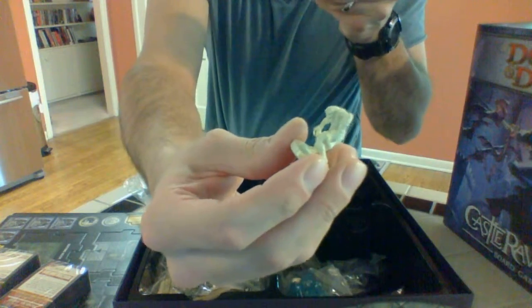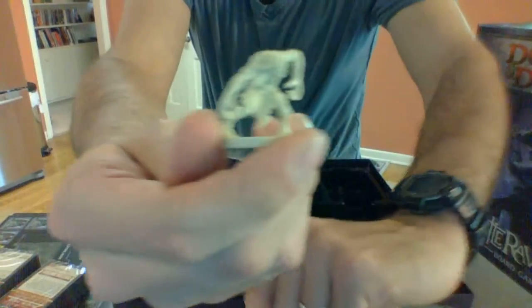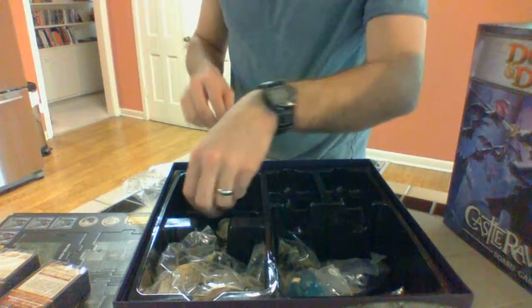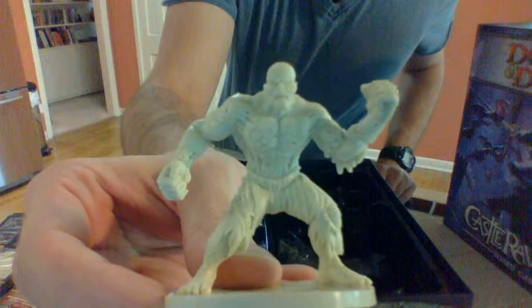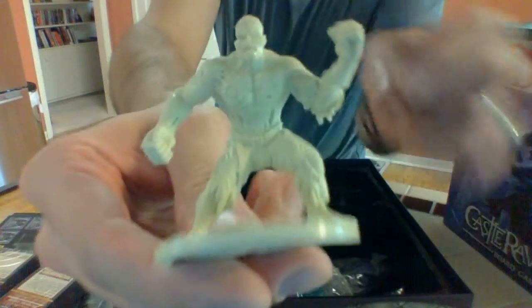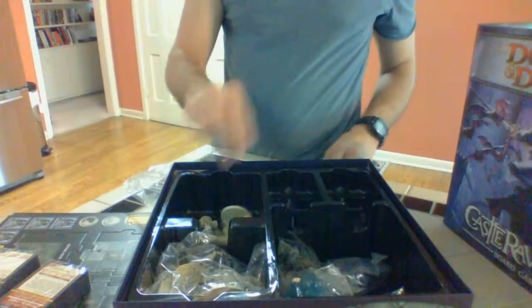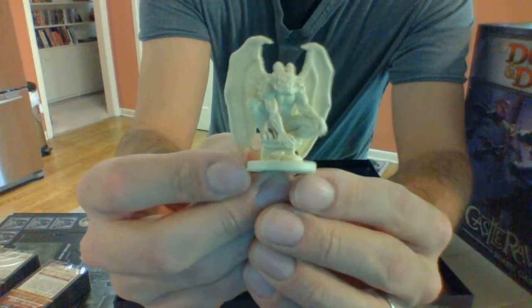Another thing I read in the reviews is that the builds on the miniatures aren't very good, but I think they're not the best — they're definitely not Warhammer quality, but they're not bad. There's a big zombie, a Franken-guy — there's quite a bit of detail in his clothing and structure. And there are three gargoyles, and they actually look pretty cool.